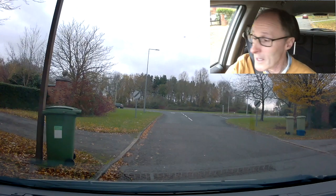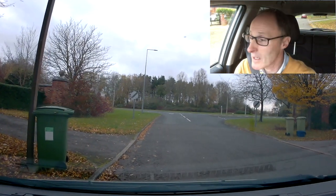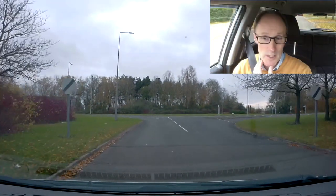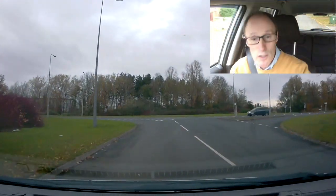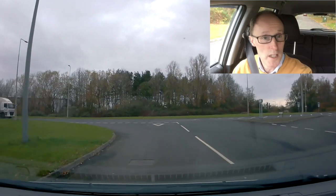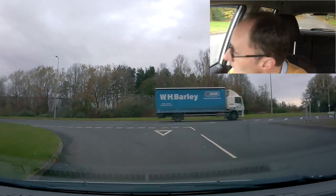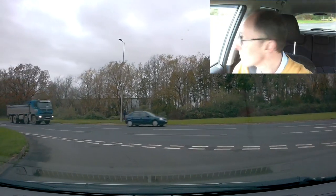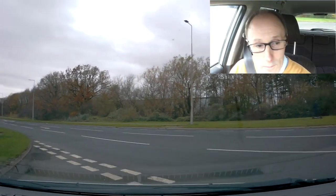I'm just going to pull away from here and we're going to do a left turn at the end of the road. The speed limit is going to be 60 miles an hour on the road we're going to. So let's check the centre mirror, left signal, and looking for a big gap — that'll do me.